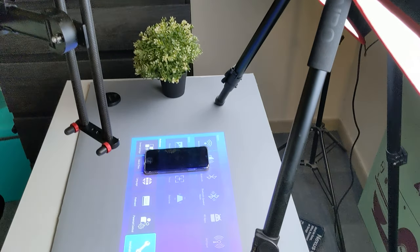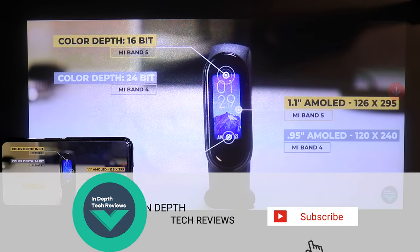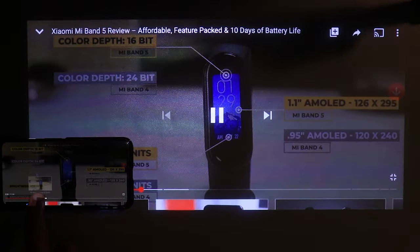So let's take a closer look at the BenQ GS2, but before getting started make sure to subscribe and hit the bell icon to get notified every time I post a new video. Let's jump in.